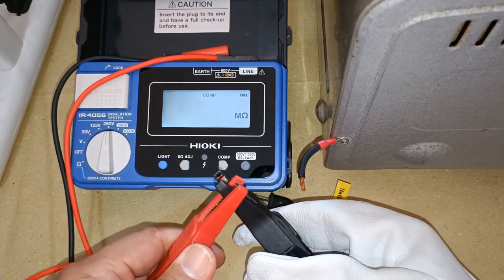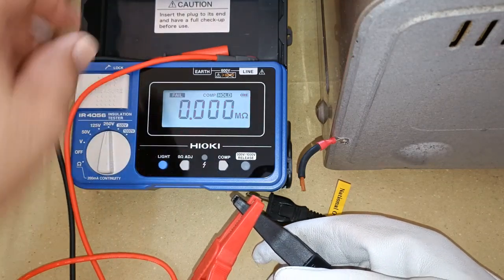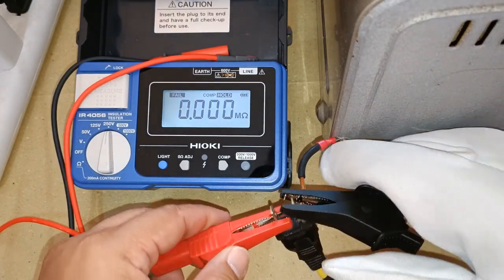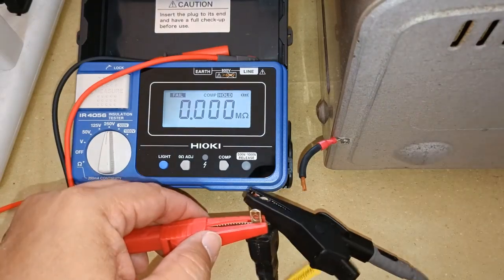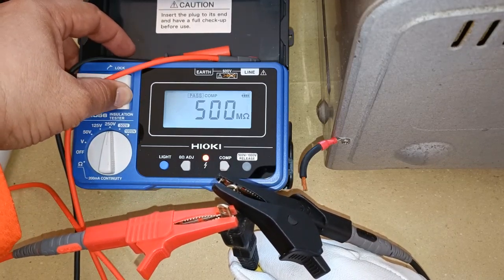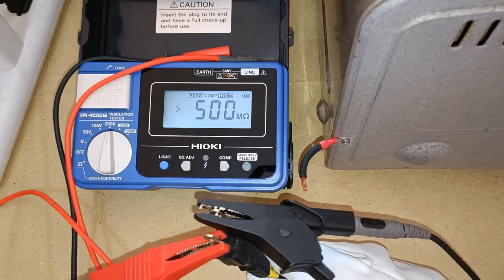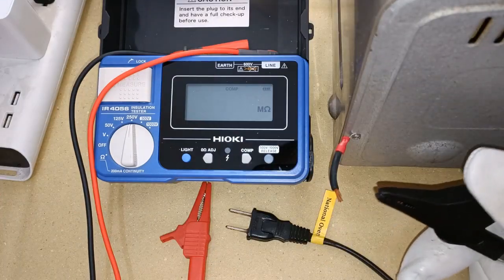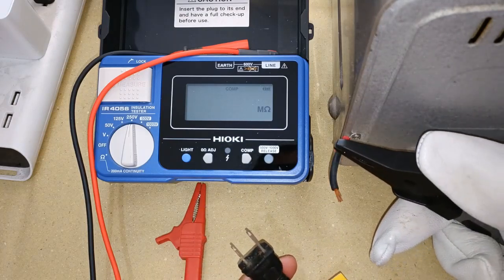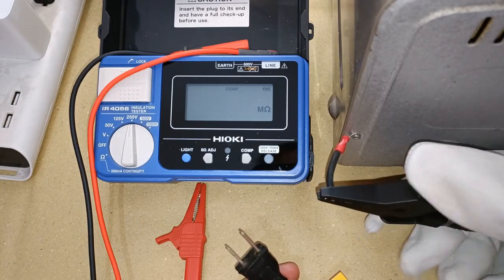Testing for continuity first of the alligator clips — my battery state is good. Zero megaohms, so I have continuity. Now testing line one and line two of the power cord.